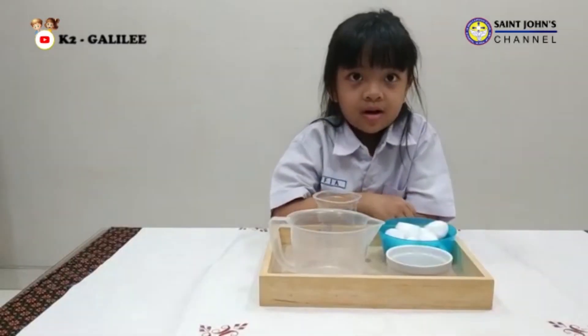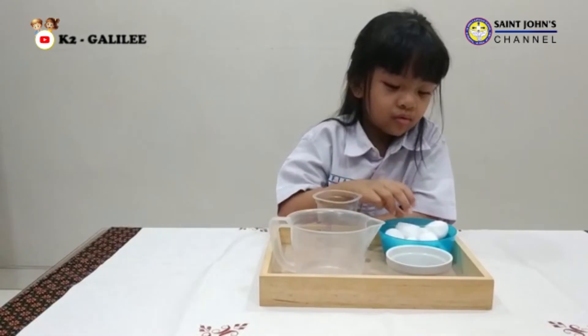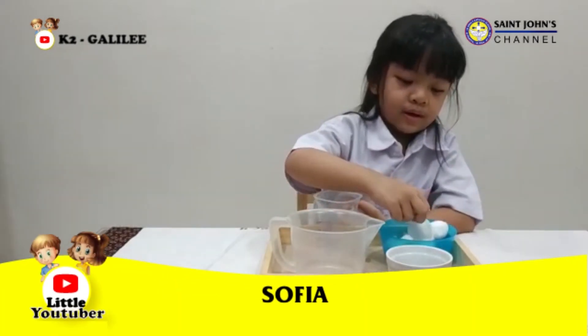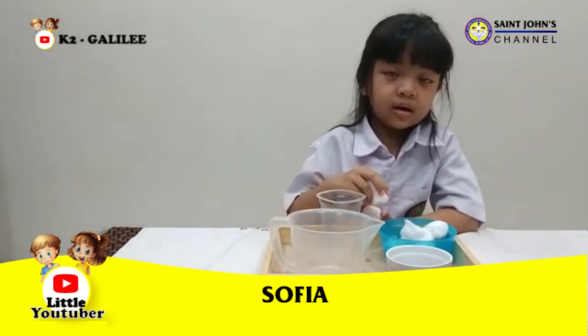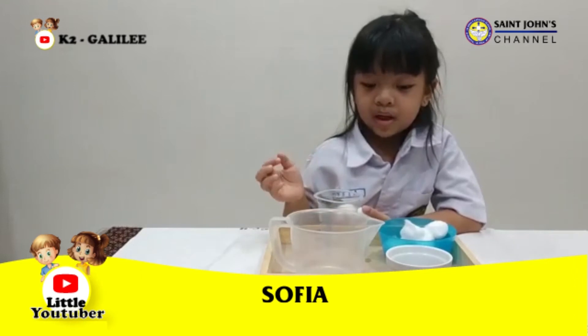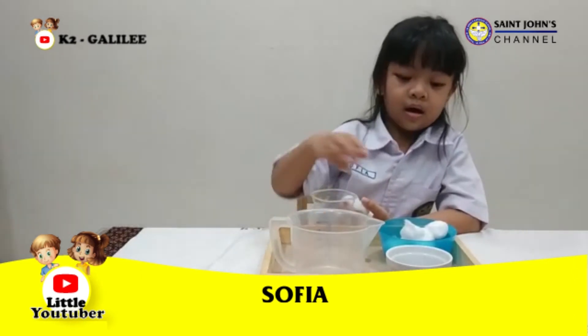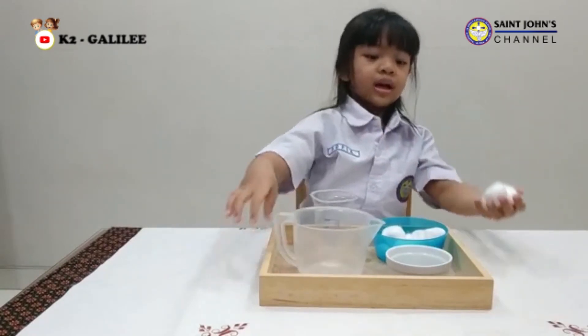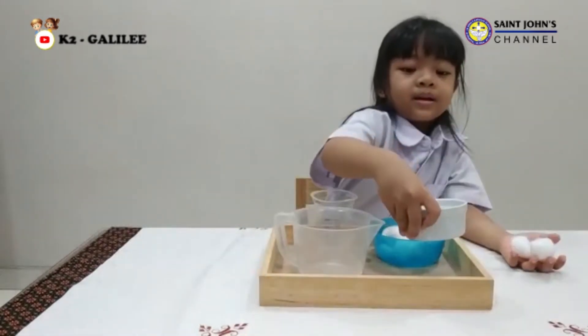Hello everyone. Today I want to do a planting experiment. I want to plant mung bean seeds in a cup. For doing this, I need a plastic cup, cotton, water, and mung bean seeds.